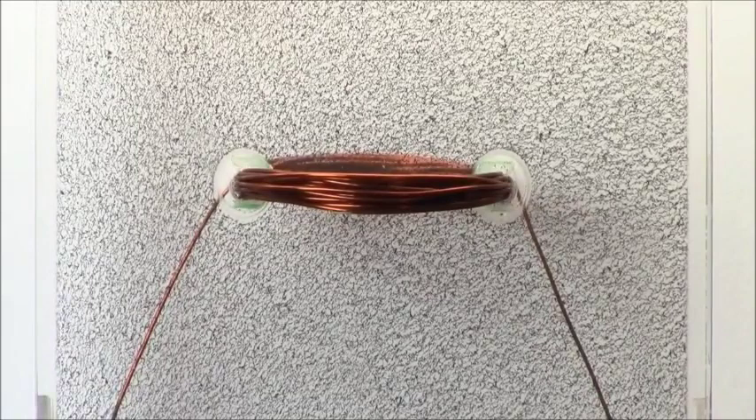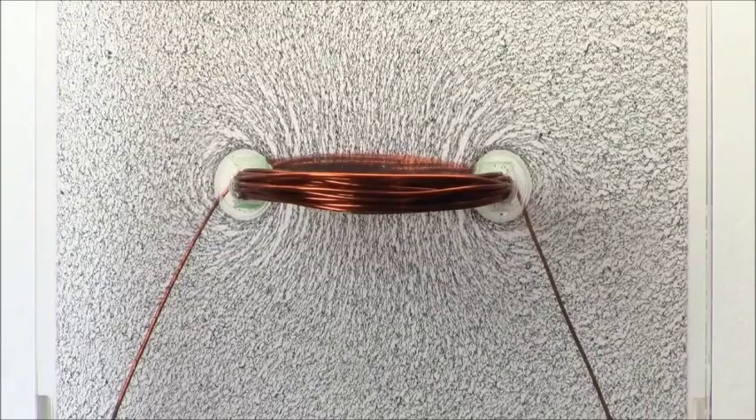I'll press the Morse code tap key and see what happens. Here we go. Oh wow.